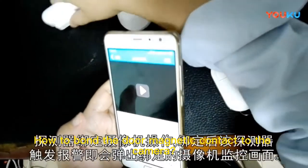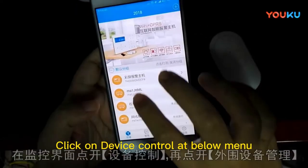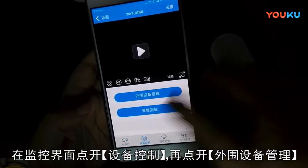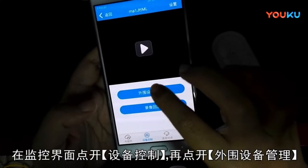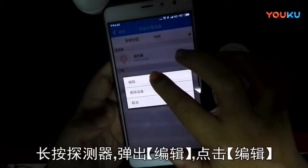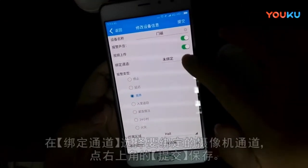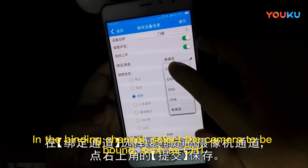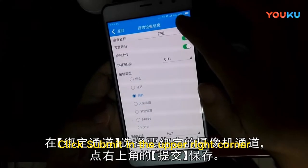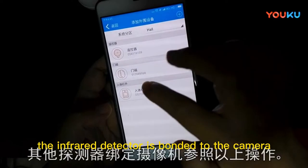To bond the door magnetic contact to the camera, open the app and click the alarm host. Click the menu under device control, then click peripheral management. Select the door contact sensor and hold down — the editing menu is displayed. In the binding channel, select the camera to be bound, such as CH1. Click submit in the upper right corner. The camera image will pop up when the alarm goes off.